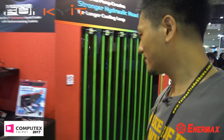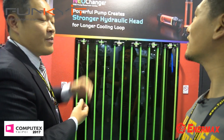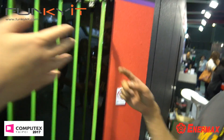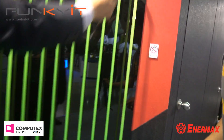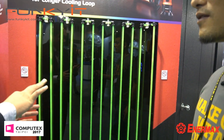As you can see, the mainstream pumps like the D5 at 4,000 RPM achieve a hydraulic head of 4.8 meters, but ours reaches 5.2 meters — much more powerful. This loop demonstration is 20 meters with many bends, and this pump is still running under 4,000 RPM, currently at 3,500 to 3,600. So you can push it higher, but it's already quiet enough with sufficient power to push the water.